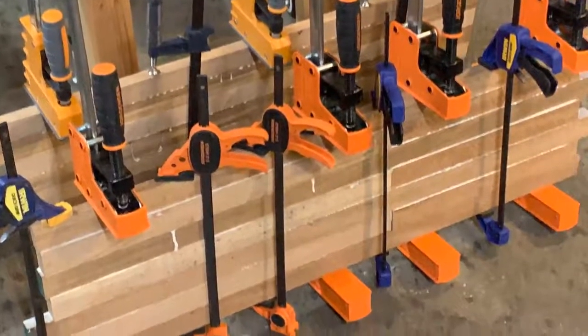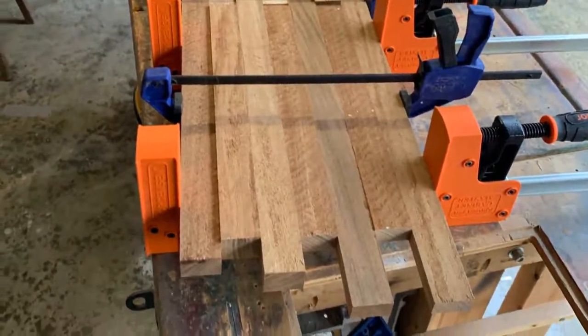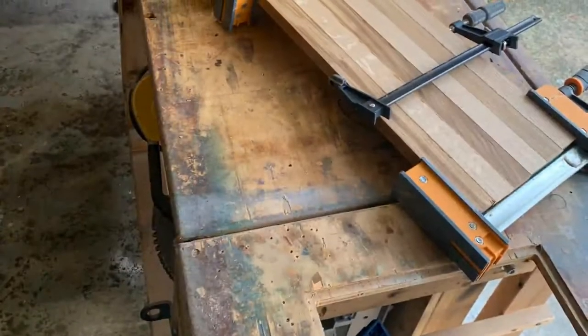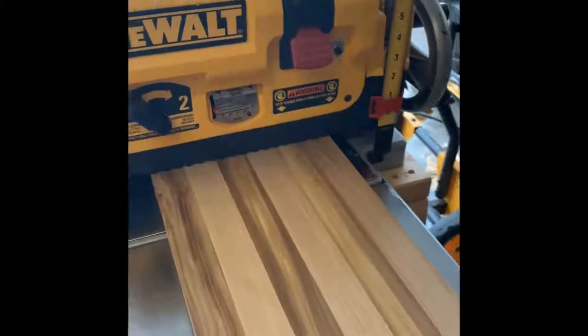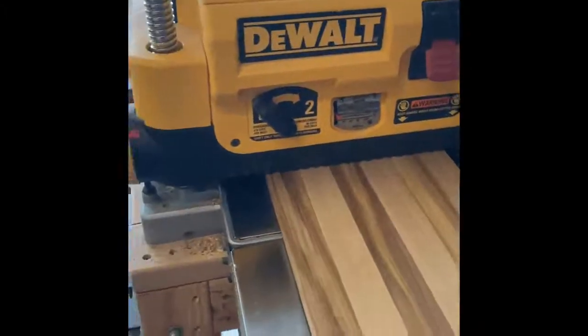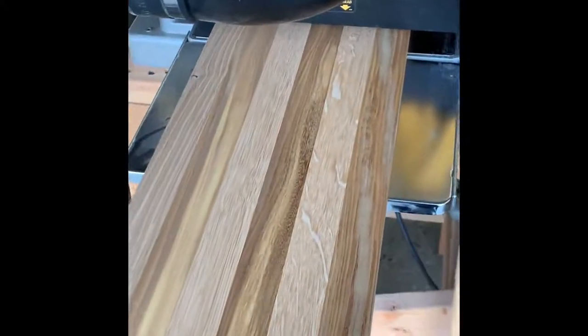Here I've glued up two panels based on what will fit through my planer. I've got a DeWalt planer — I believe 13 inches is what fits through there. Here I'm showing you one of the panels coming through. This planer has been really good to me; I've been beating it up for about six years or so.